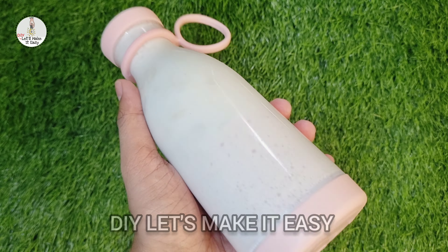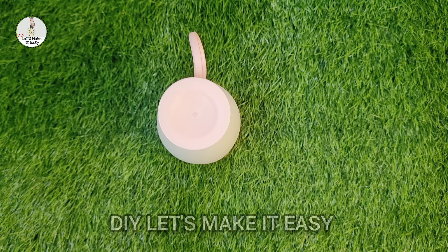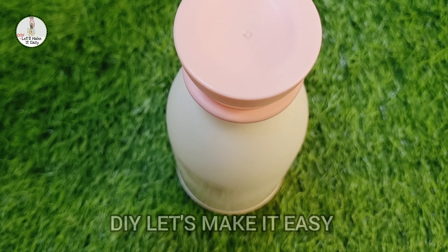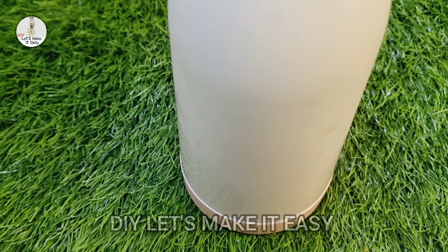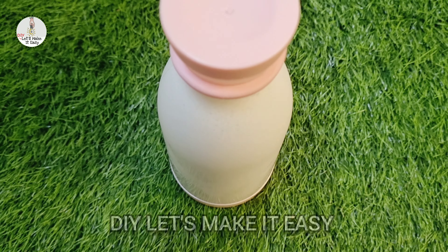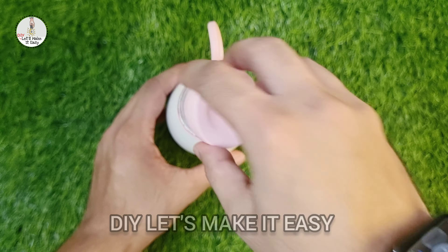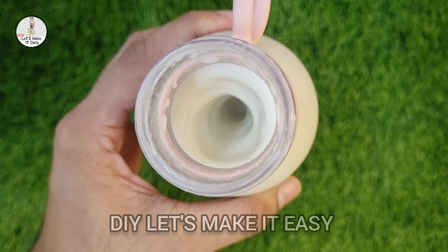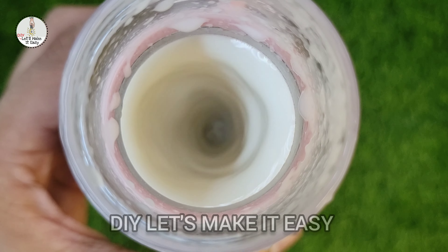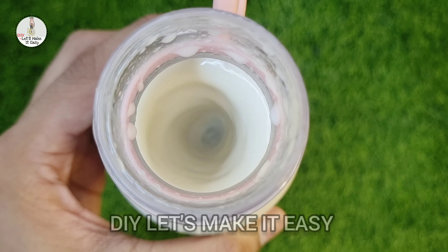I recommend not running the juicer back-to-back continuously, as the motor can't handle that. I have seen many videos where juice is made with water. With this juicer you can make any kind of shake using milk, and you can also do juice.